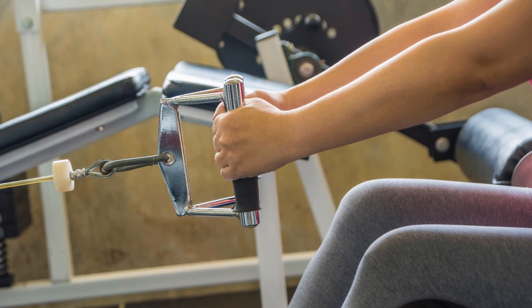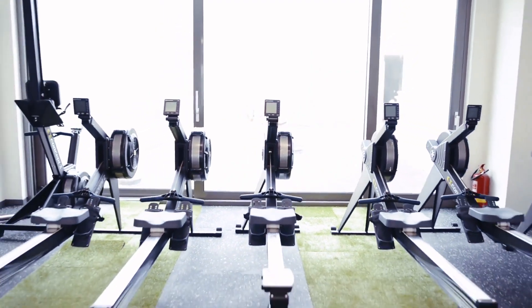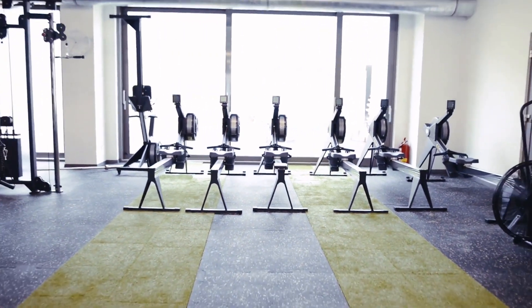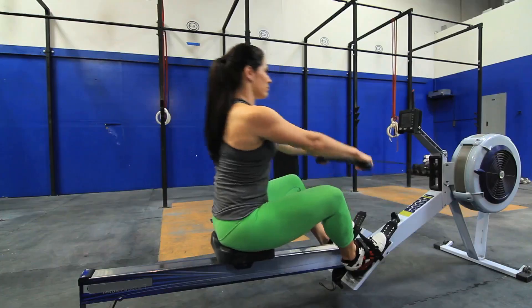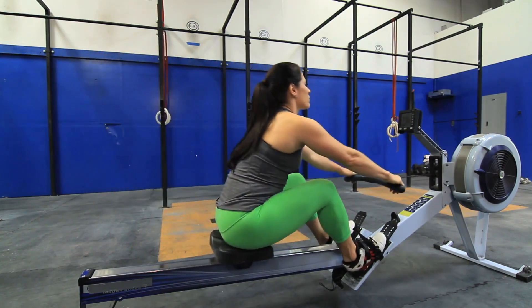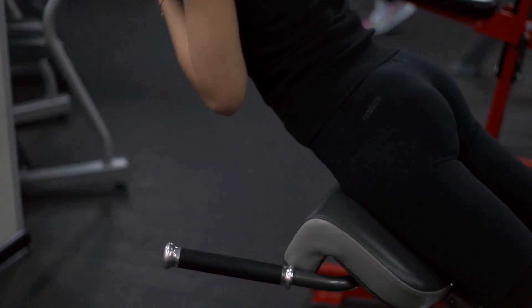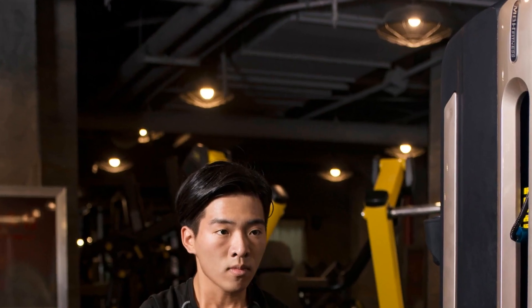Comfort meets function with the ERG-650W's seat. At 15 inches off the ground, it mimics the feel of commercial rowing machines, while the wide footrests and thick bands keep your feet firmly in place. The handle is ergonomically designed to fit comfortably in your hands, completing the seamless rowing experience.